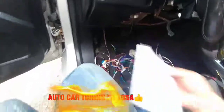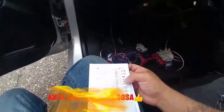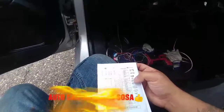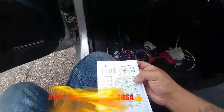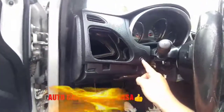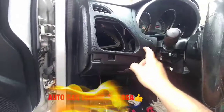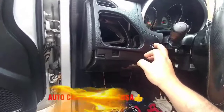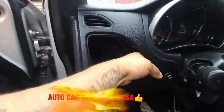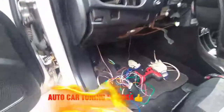Ya pusimos la corriente y la tierra. Ahora nos vamos con el cable gris que es el canal 2, que es para cuando su carro es automático y la cajuela se abre con un botón automáticamente. Vamos a agarrar la corriente de ahí. Para sacarlo se empuja de adentro para afuera; está muy duro, les recomiendo hacerlo con algo. Vamos a hacer todas las conexiones de una vez.